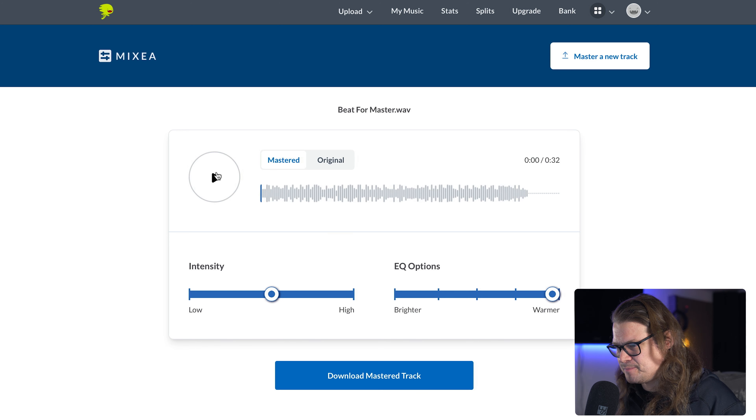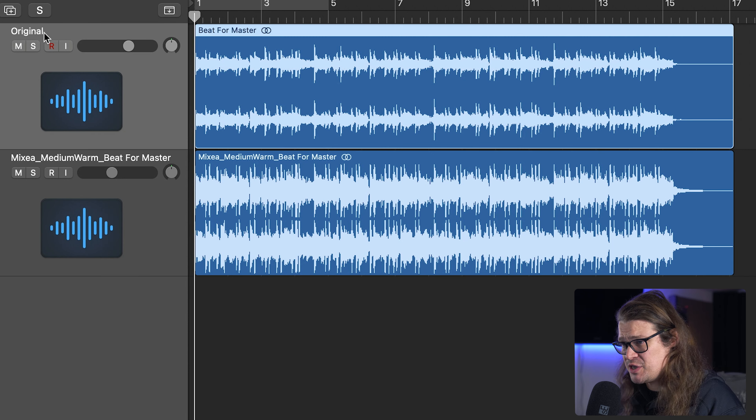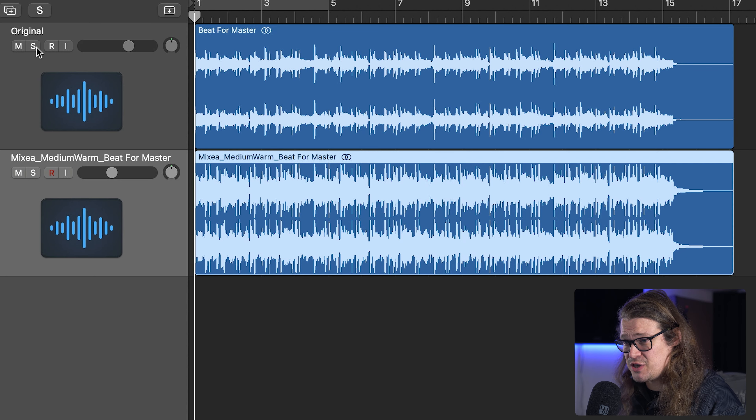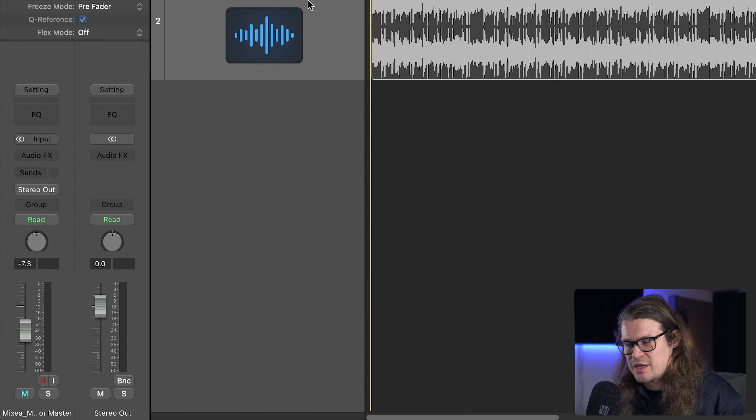I think it works there, so I'm going to download this mastered track and bring it back into Logic Pro to see what they've done to it. Here we are in Logic Pro comparing the two. The first one at the top is the original, and this is the beat that they've mastered. Just keep in mind that I've gain matched these - the original is at unity, and the mastered one is at minus seven point something. So there was a fair amount of level being added.